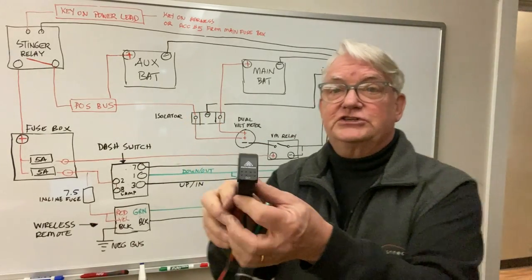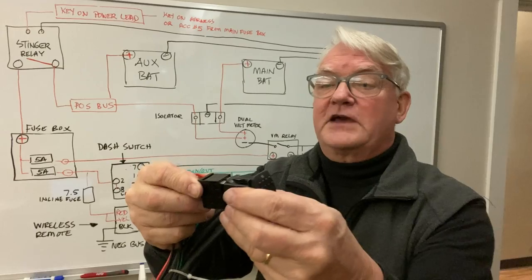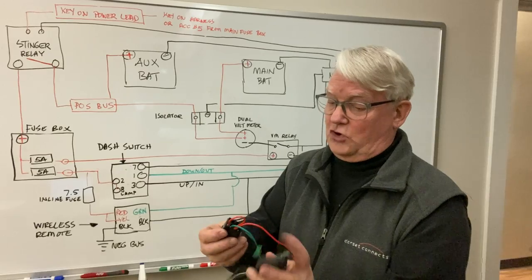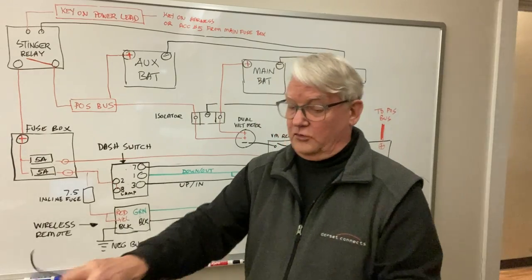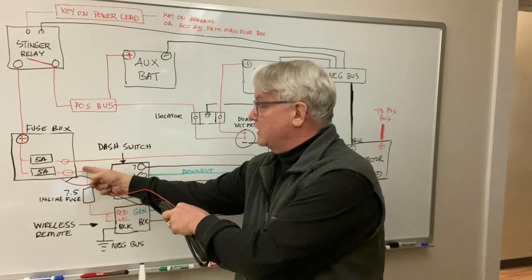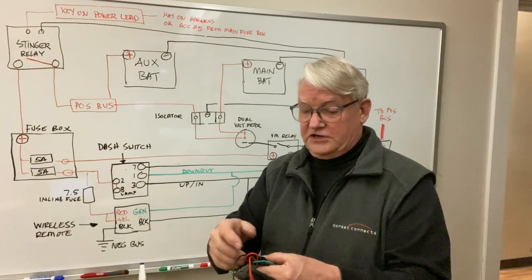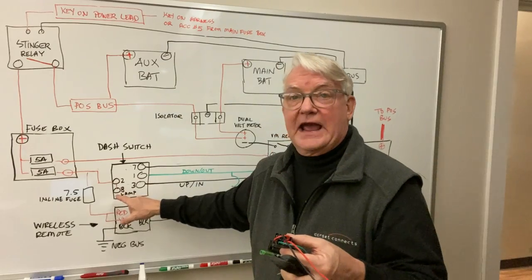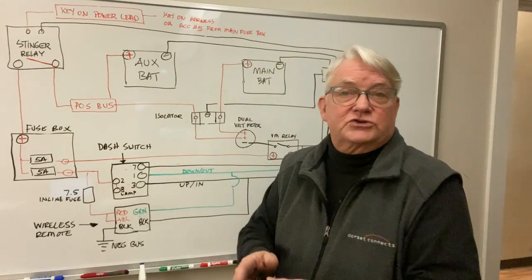The dashboard switch has an up and down, in and out, and it's got a little harness here for convenience. Pin number two is going to our fuse block — the red and black are the power source. The red goes to our fuse box and the black goes to our negative bus. There's a little red jumper wire that goes from pin two to eight; pin eight is really the lamp. So when we turn the key on, we have power to the fuse box and the lamp will light, so the switch will be illuminated.